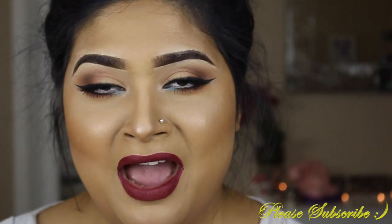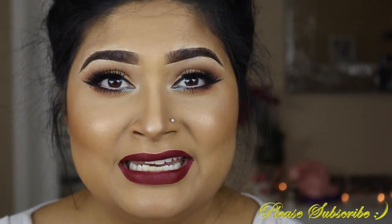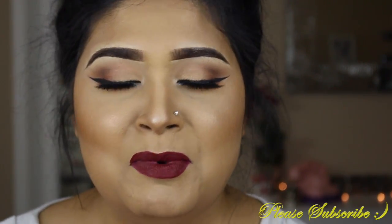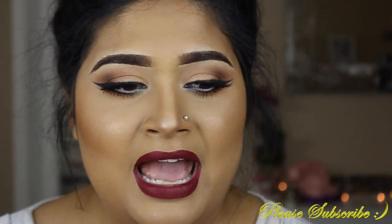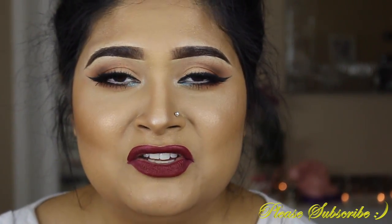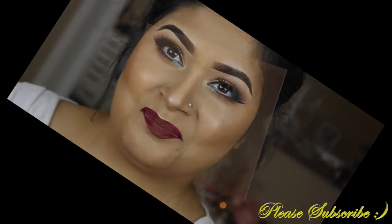So this is it for you guys — I hope you learned something from this tutorial. If you have any questions or suggestions, leave them down in the comment box below. I'd really love to know what you liked and what you want to see next. I appreciate everybody who comments on what they like or don't like about my videos, because that makes me a better person and a better makeup artist. Don't forget to subscribe. Hope you enjoyed it and I will definitely see you guys in the next video. Bye bye!